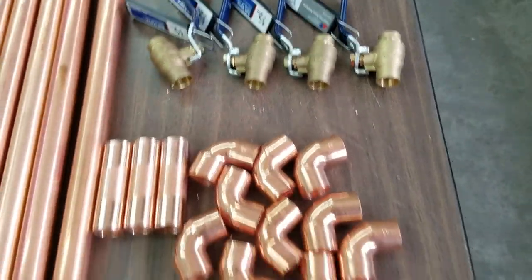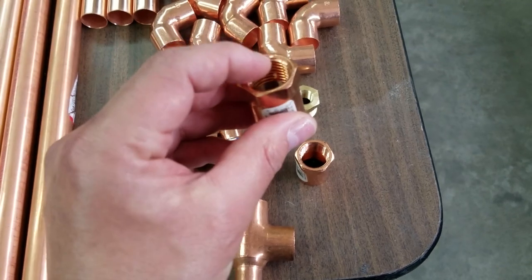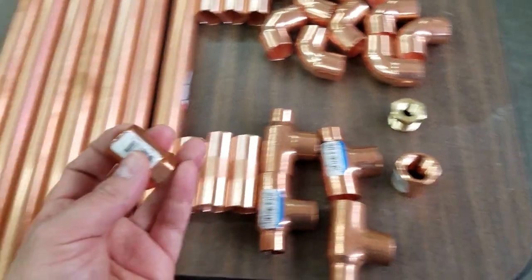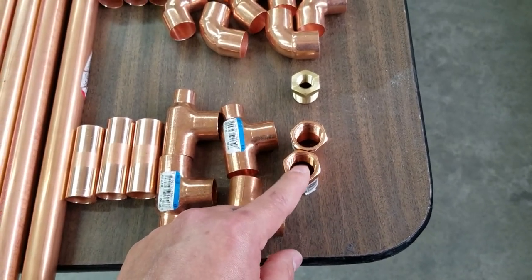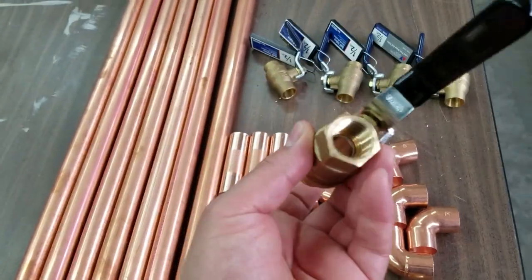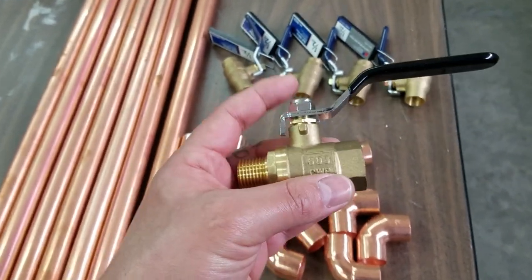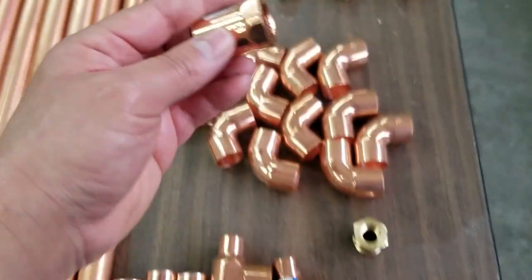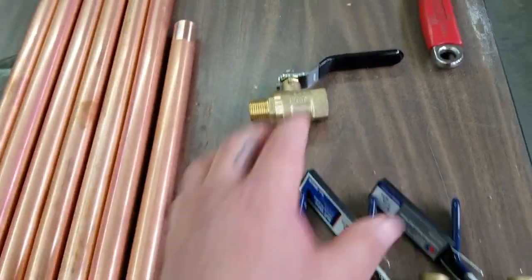Four ball valves. And then I have these — this is gonna go from the air compressor inline, which is a half-inch MPT to three-quarter. This is gonna go on this side of the system. I have two of these three-quarter to half-inch MPT. And then I have this half-inch ball valve that's gonna head out to the max dryer system. This one here is gonna be the outlet, so this is pretty much gonna go here and that's what's gonna go out to the max dryer system.